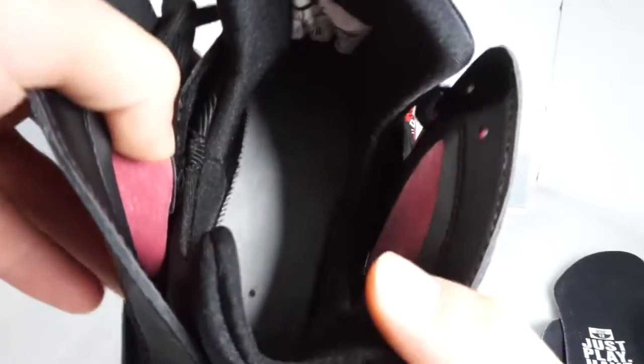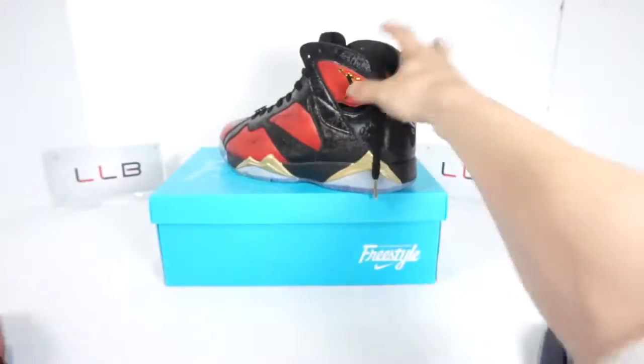The underside of the insole is very sticky and difficult to pull out, even harder to put back in, so it's best left alone. The stitching on the inside is perfectly done — it's not too far apart and shows real attention to detail.